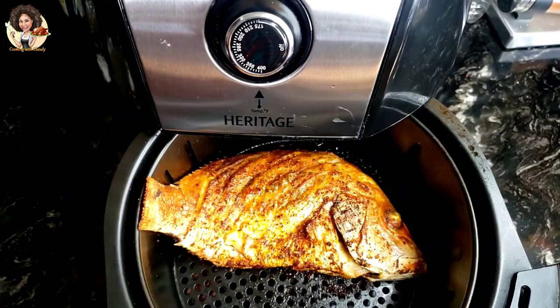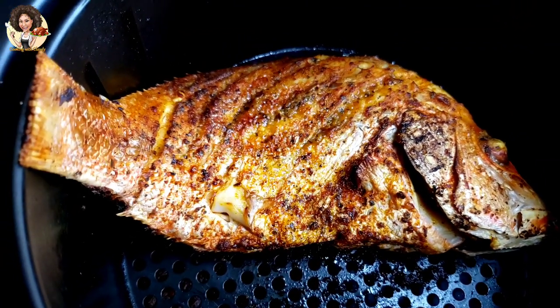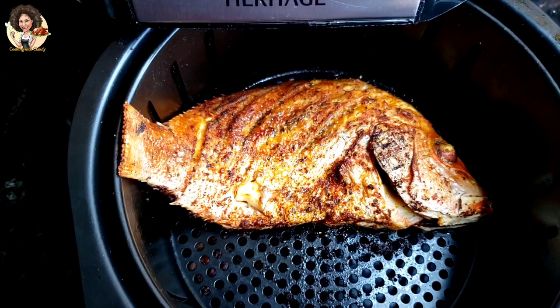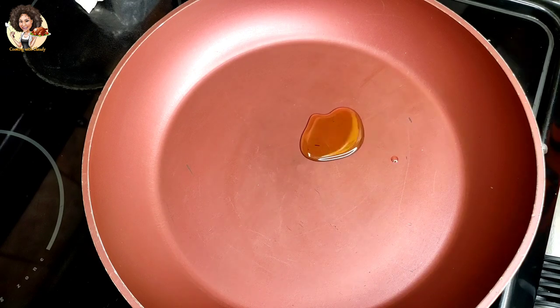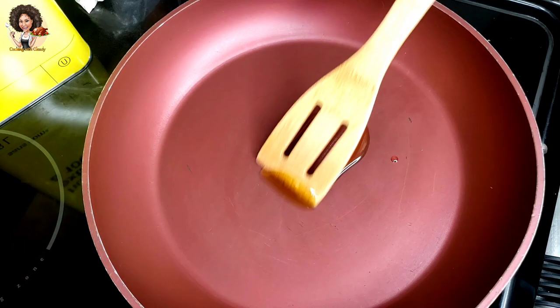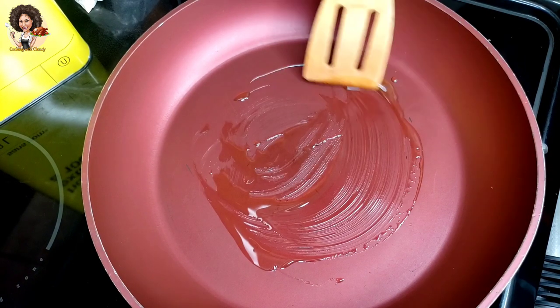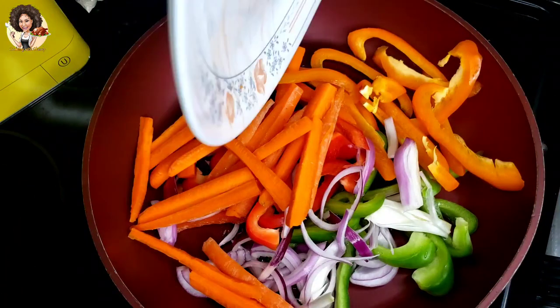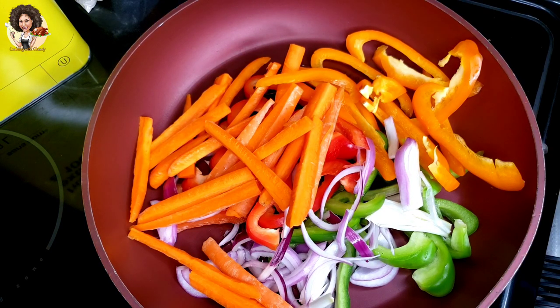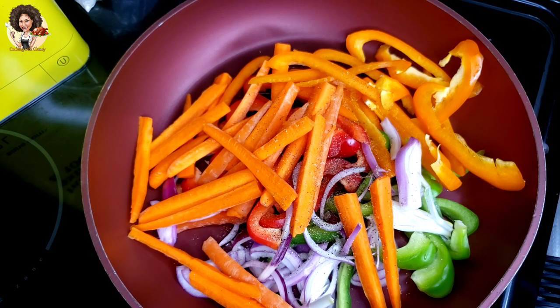This is how the final product looks — oh my goodness guys, this recipe is definitely what you should try out. Surprise your family with it! To sauté the veggies, use just one tablespoon of cooking oil — here I'm using olive oil. Spread it out through the hot pan, then bring in the veggies. Put a pinch of black pepper and salt, then sauté for two minutes — no more, no less.